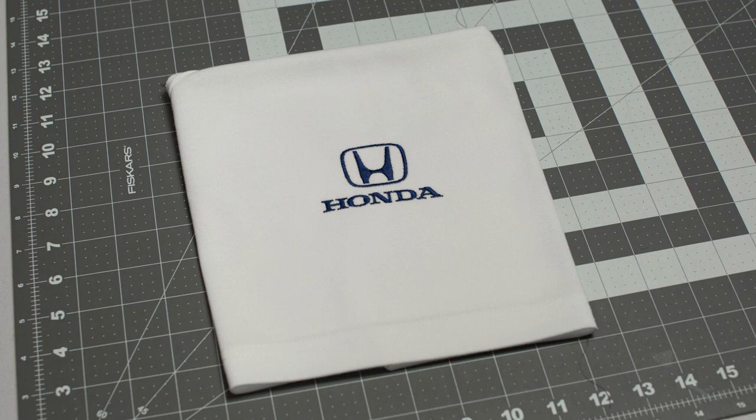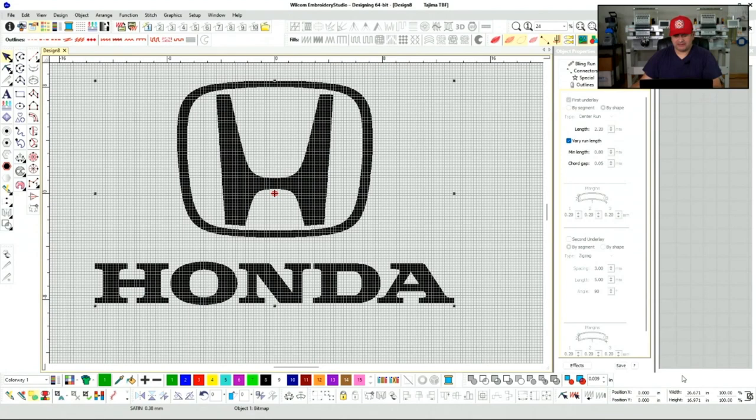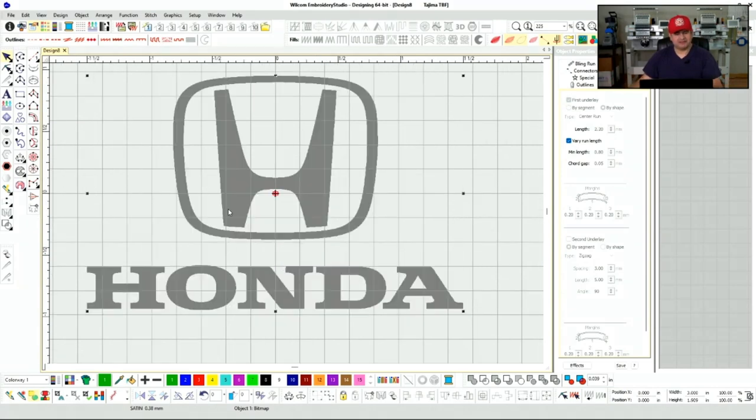Hello, welcome to Romero Threads on YouTube where it's all about embroidery. In today's video I'm going to show you how to convert a logo into embroidery. Let's bring in our artwork and size it up to its correct width and height — we're going to put a width of three inches, aiming for something like a polo shirt or even a hat. We want to dim our artwork so when we're tracing it we can kind of see over it.